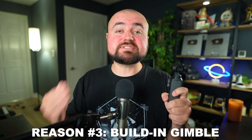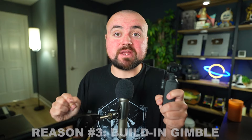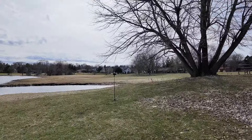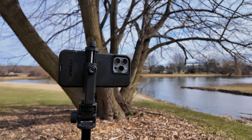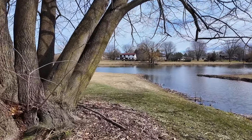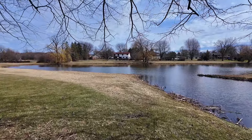Reason number three is the built-in gimbal stabilization. At $500, there is no other camera that has a built-in gimbal on the device. What that means is not only if you're running and doing crazy action shots it'll be stable, but also if you're trying to get cinematic product shots or just stabilized video that looks super professional, it's built into the camera and you're going to get great results right away.